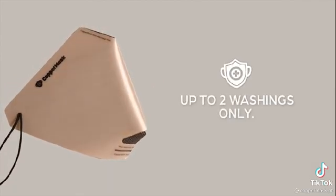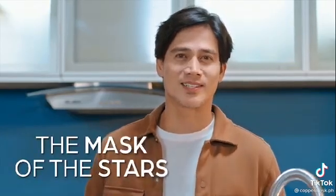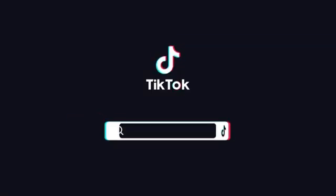Each filter is good for up to two washings only. Follow these simple guidelines to take care of your copper mask. Stand out with copper mask — the mask of the stars. We'll be right back.